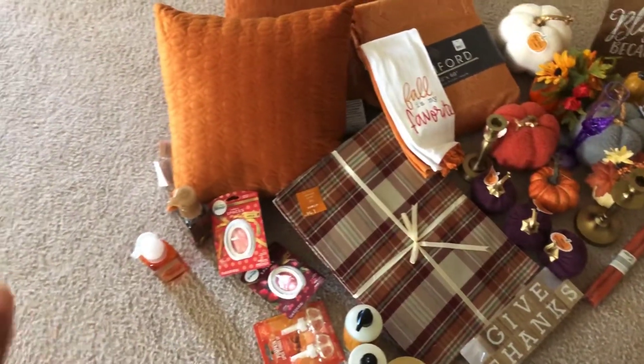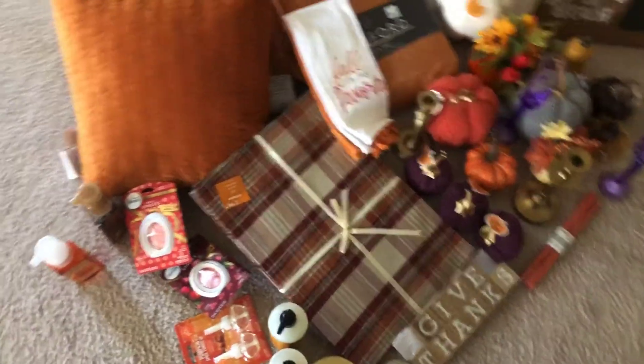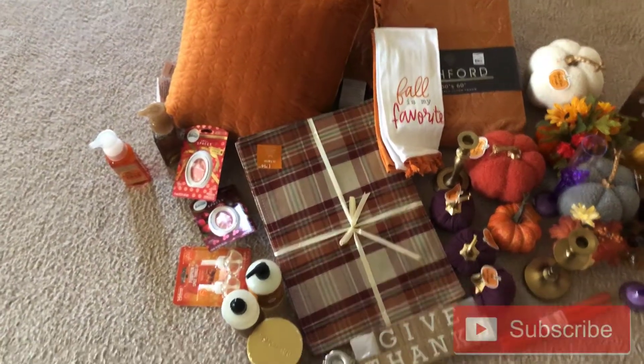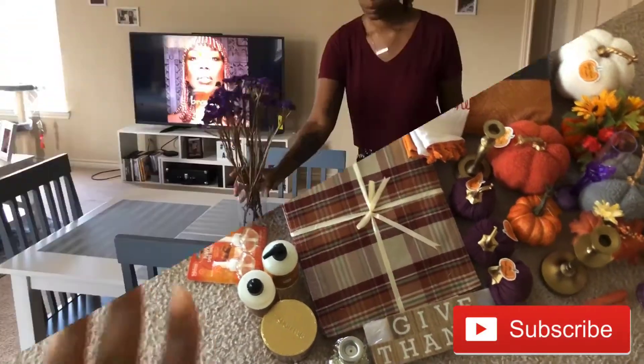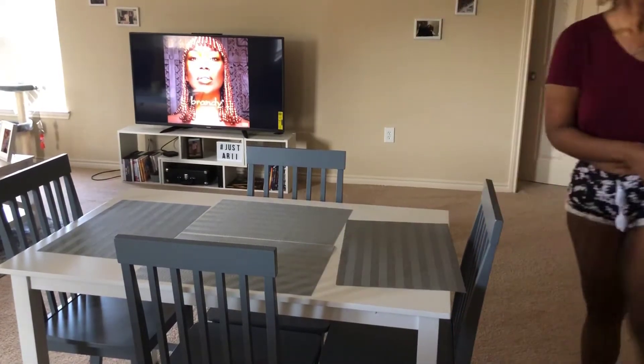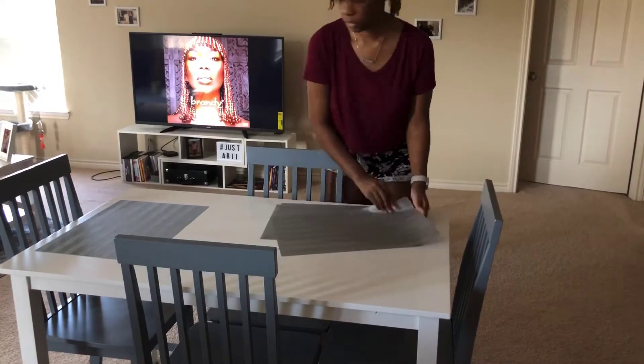Here are the items I'm going to use to decorate my apartment. This is my very first time decorating for fall, so I'm a bit excited. Mainly everything is new with the exception of a few things. I'm going to start on my dining table — I'll remove everything that's there, wipe the table down, and then start decorating.